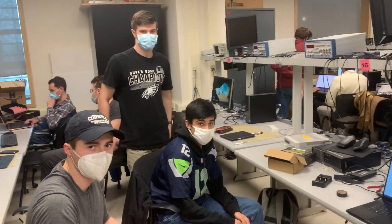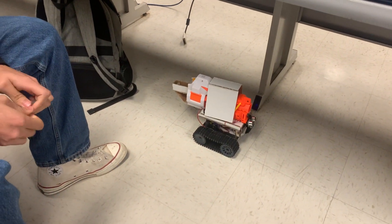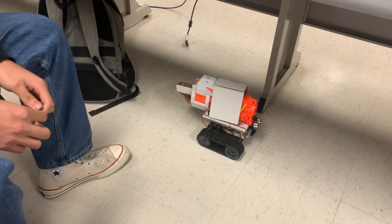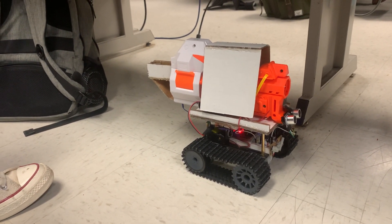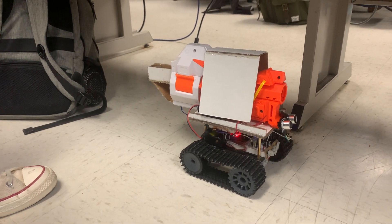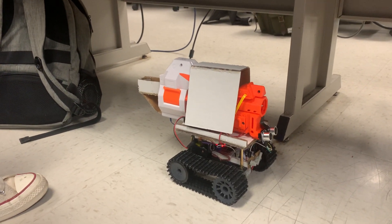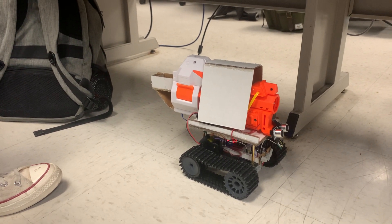Could you explain what you put together? Yeah, so we designed and built our own remote control tank by modifying a Nerf gun. We had an H-bridge on the bottom that controlled the motors. And since the Nerf gun had a button you'd have to press to rev up the motors, we had to add an electronic relay so that it would switch on to turn on the gun.